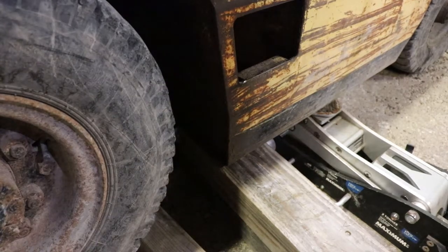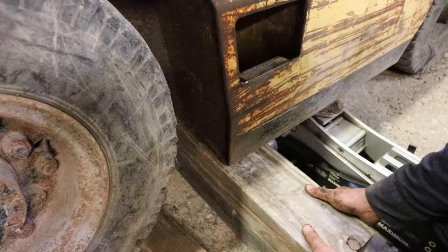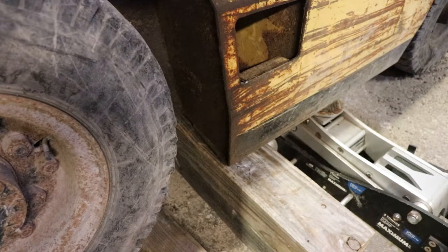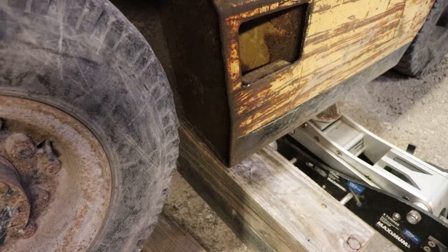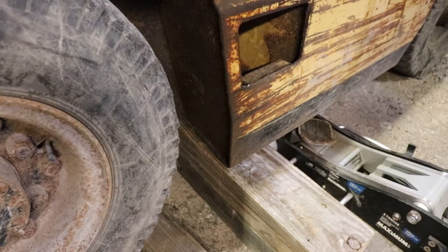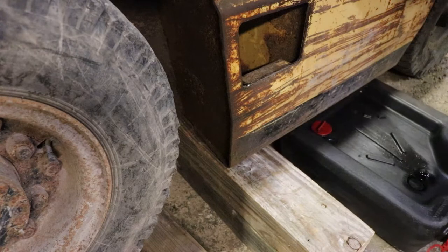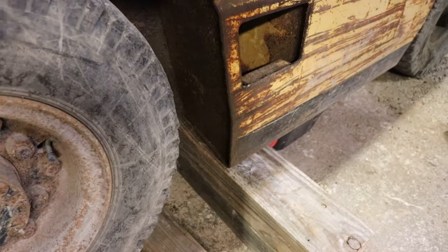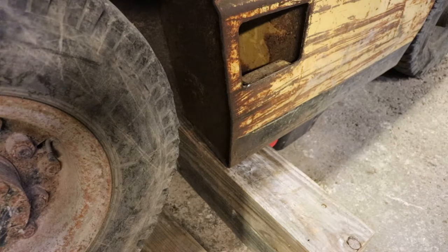It's sort of on the front of the machine. I put it down and that gives me access to get the oil catch pan underneath there. Not much space, so draining this is going to be a bit of a struggle.